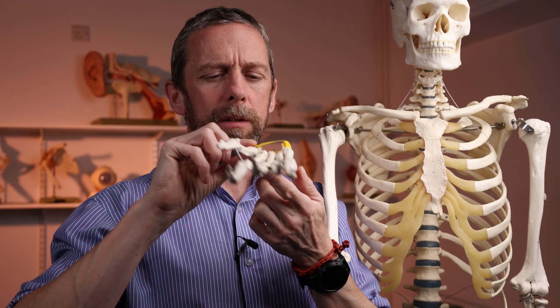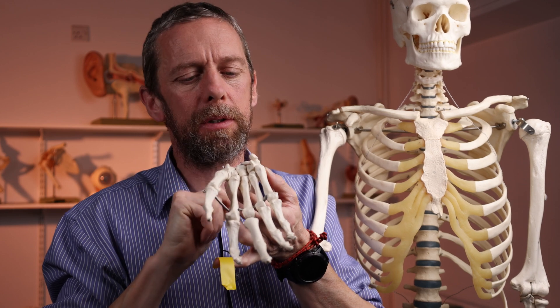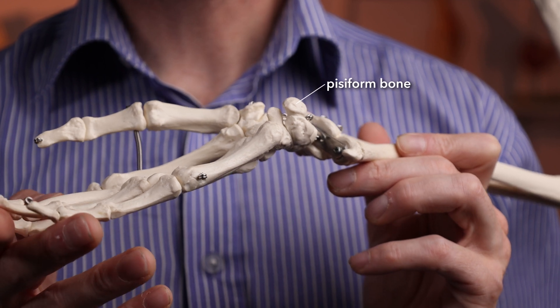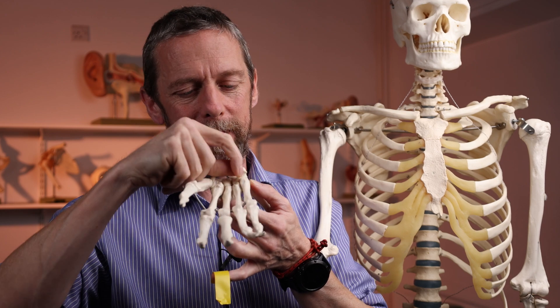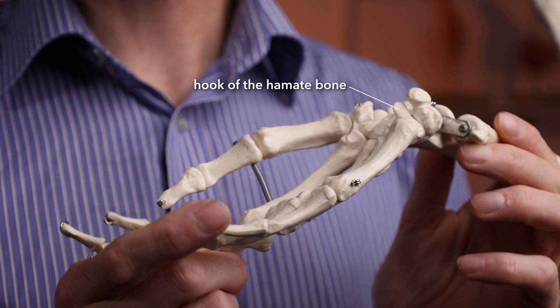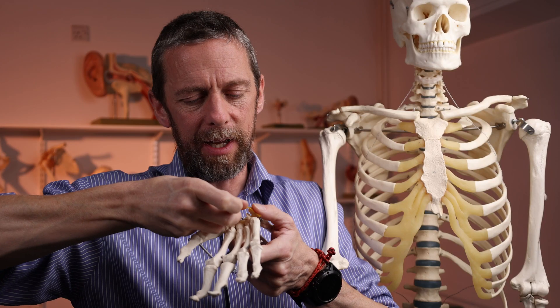When we looked at this we also looked at the bony bits, and today we're interested in the little finger side. On the little finger side we have two lumps: we have the pisiform — it's pea-shaped, like a green pea — and then we have the hook of the hamate. Those two are involved in Guyon's Canal.